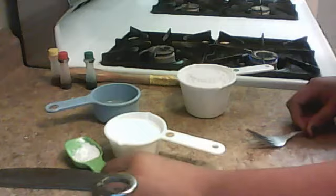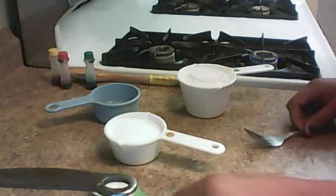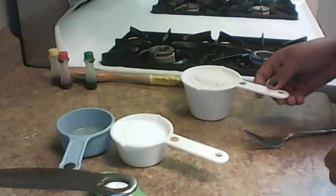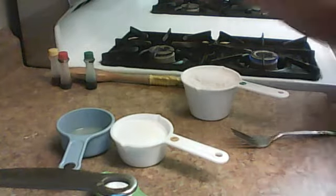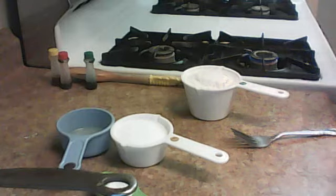What you're going to need is one tablespoon or half a tablespoon of cream of tartar, half a cup of salt, a tablespoon of vegetable oil, a cup of flour, some food coloring, and one cup of water.